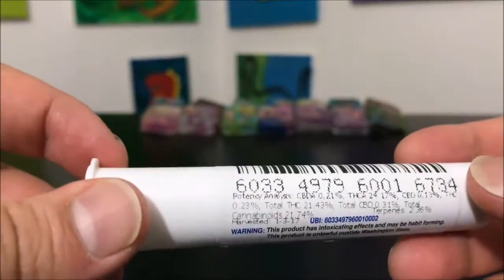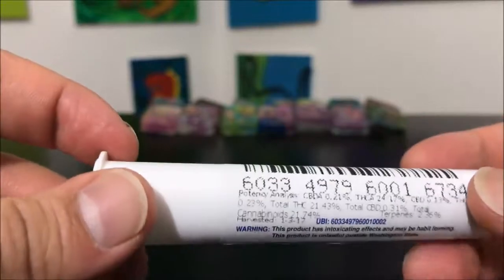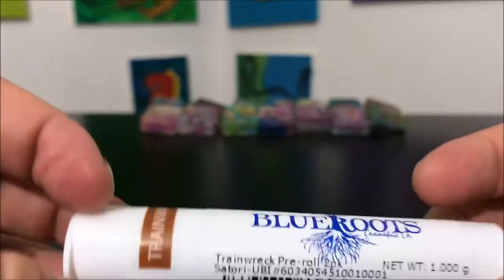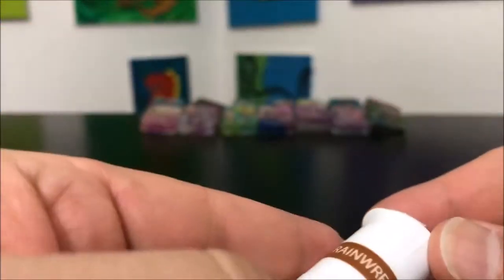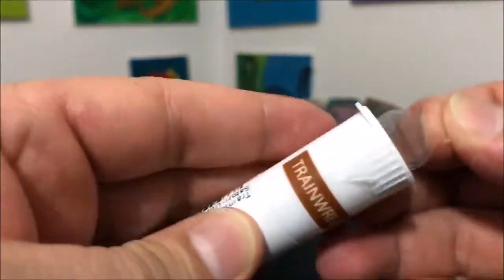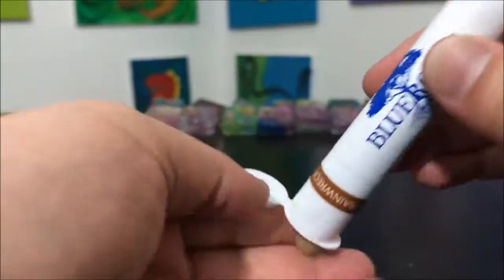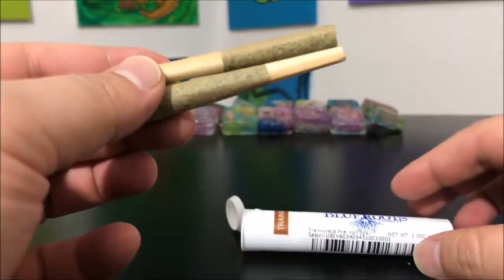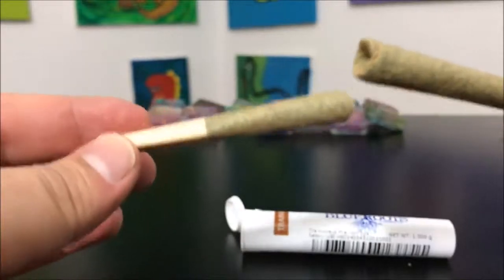there's going to be a video link at the end of this video that goes over it, so go ahead and check that out. With that, we're going to go ahead and pop these open. These do have a little bit of tape here — this is what keeps it legal. Once you break that, you're technically running around with an open container.